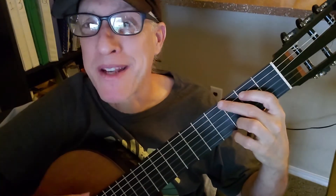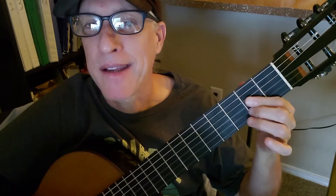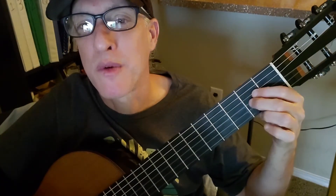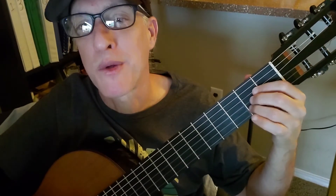We have our G, D, and A — no capo, by the way. For the A chord, my weird fingering: string 4 fret 2, string 3 fret 2, and string 2 fret 2.